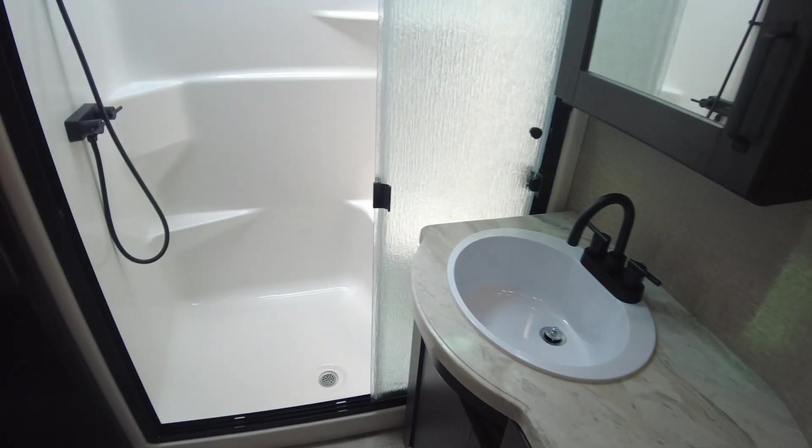Porcelain toilet in the bathroom with a glass-enclosed shower. It's a one-piece molded shower with a bench — no harm no foul there. Porcelain toilet, no plastic. Lots of space, tons of space for towels, medicine cabinet, more storage, and three drawers.